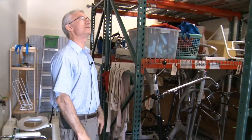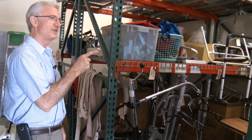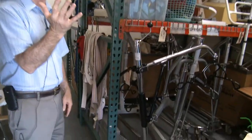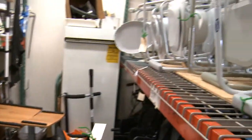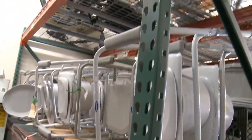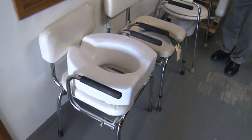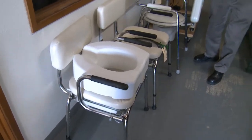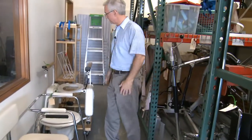We just try to get every piece used. In January I didn't have any commodes; now I must have two dozen — all this up here and over behind you. There are all kinds of different commodes: drop arm commodes, bariatric commodes, and just the regular ones.